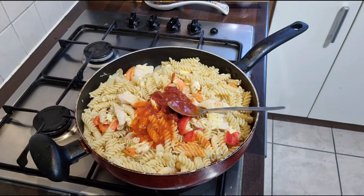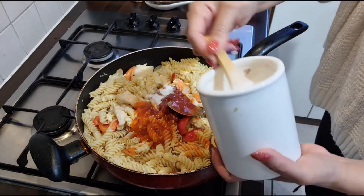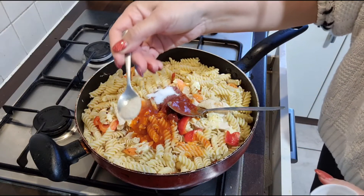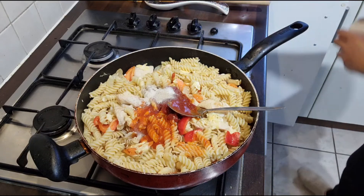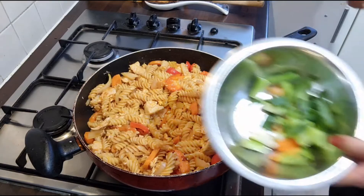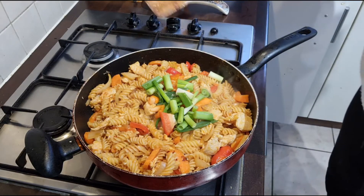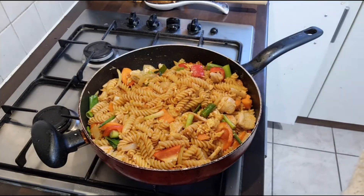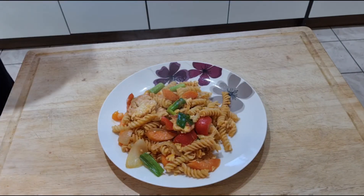After that, add two teaspoons of sugar, half a teaspoon of white ground pepper, and garlic powder if you like — if you don't have it, you don't have to put it on. Garnish with green onion, stir a little bit, and we're ready to plate up and eat. Enjoy everyone!